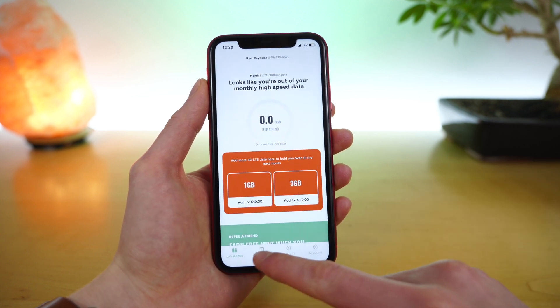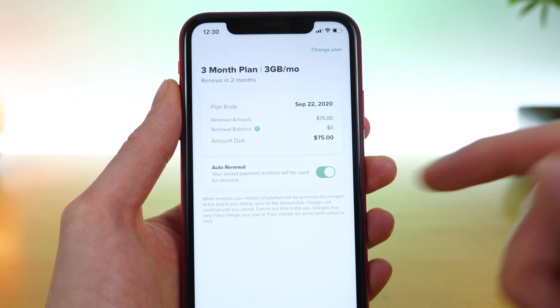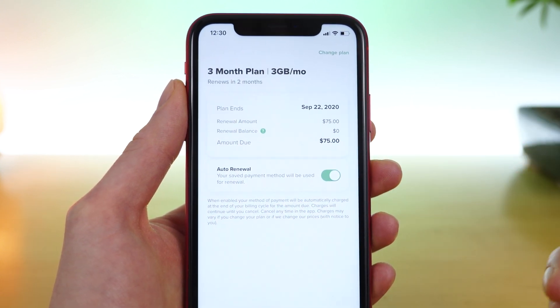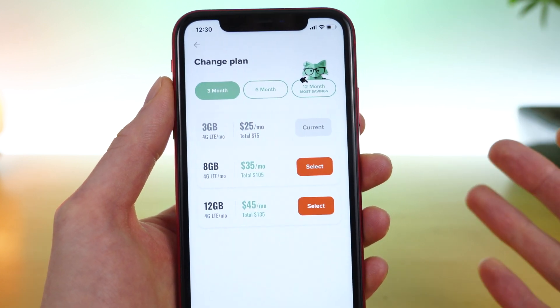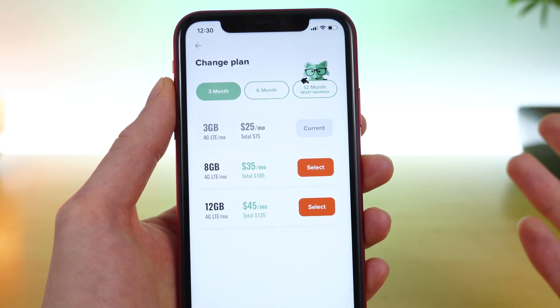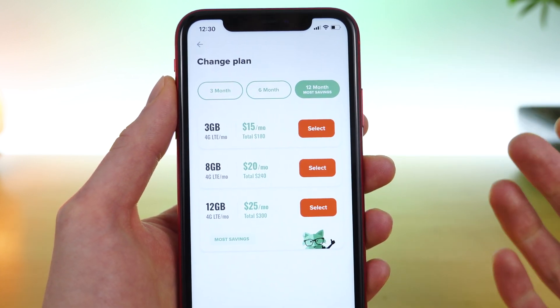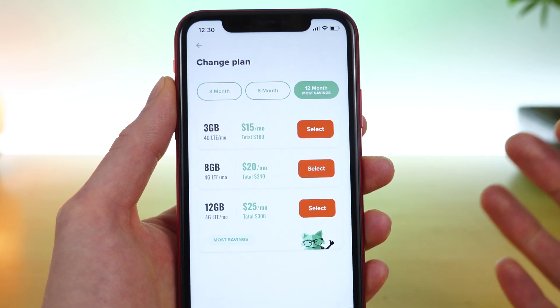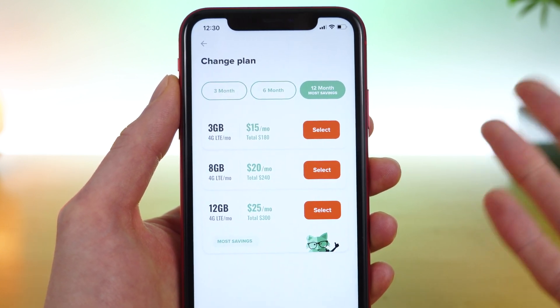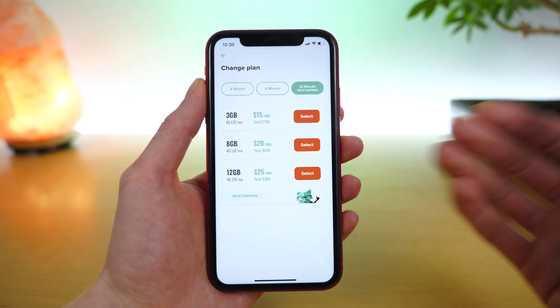The second tab in the application is the My Plan tab. Here you can see your current plan and the price, and you can enable or disable auto renewal. In the top right you have the option to change your plan. Here's where you can select a new plan of your choosing — you have the three month, six month, or 12 month options. The 12 month options will have the best prices available, and if Mint works for you, I highly suggest you consider the 12 month options because you will save the most money.